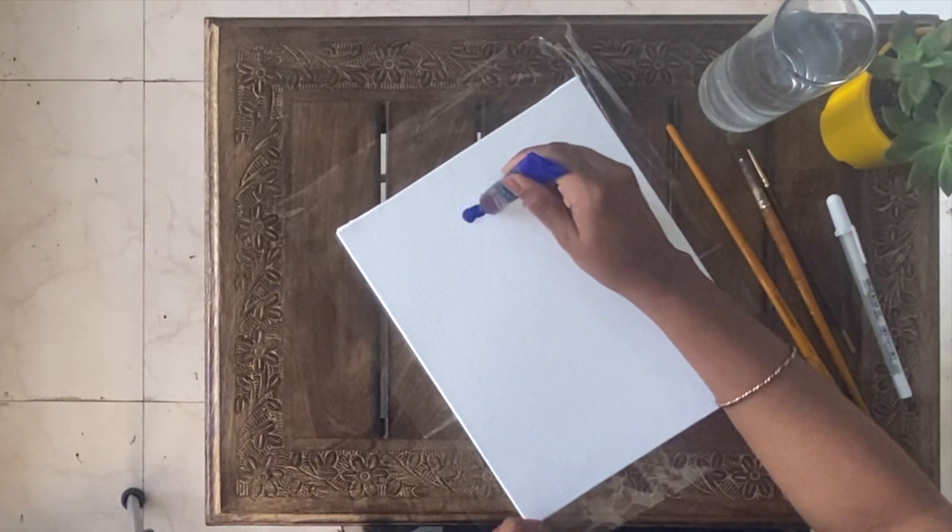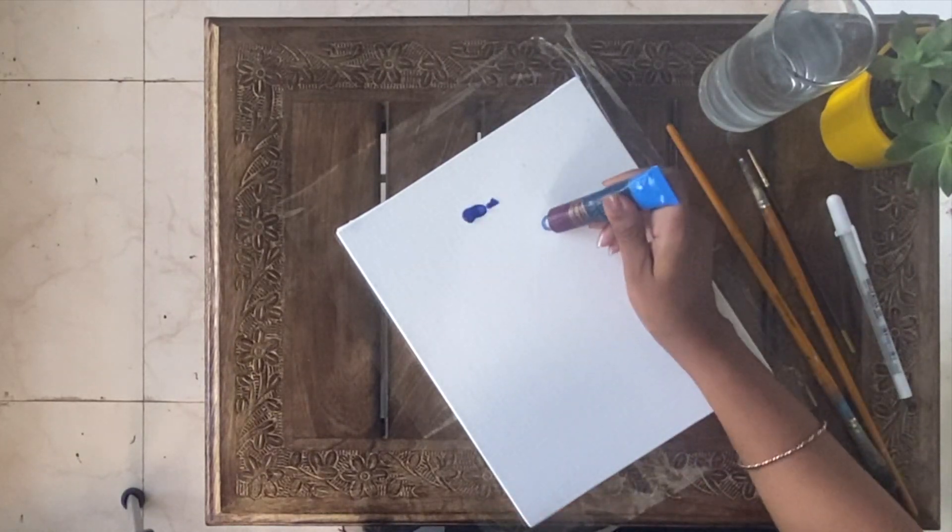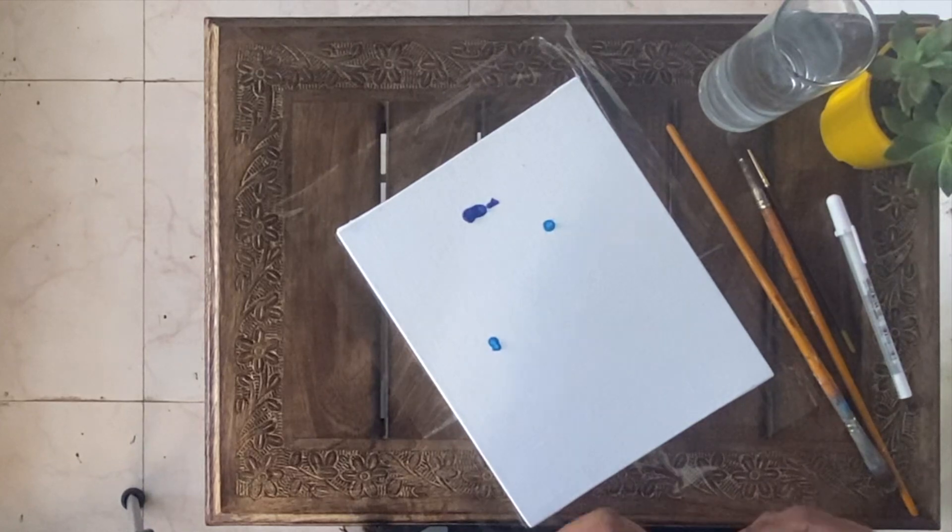I am applying ceraline blue, violet, red, ultramarine blue randomly and blended.